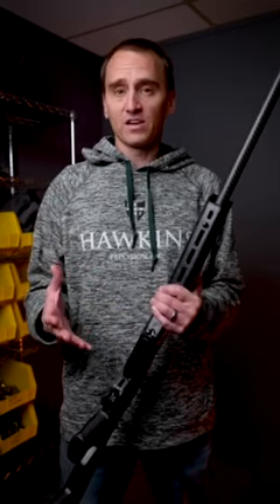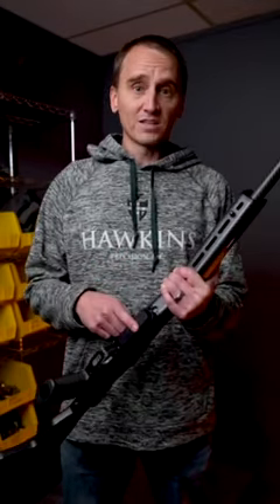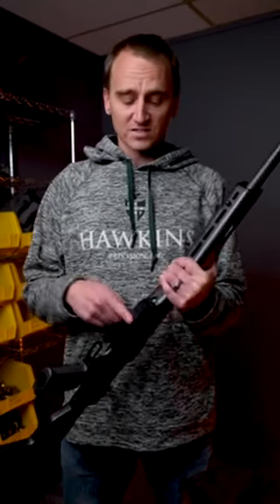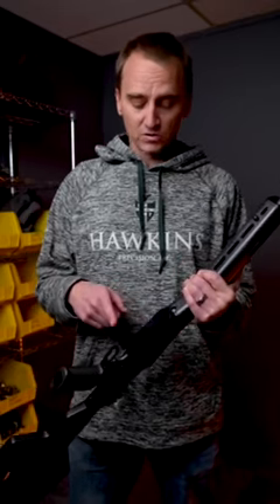Also, currently these are only available in short action — we're not making them in long action at this time. These will be available for .308s and 6.5 Creedmoors, standard bolt face calibers, as well as 6.5 PRCs and short action magnum bolt face calibers.